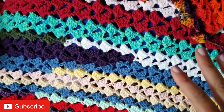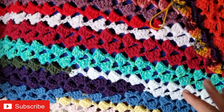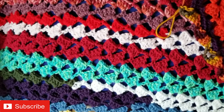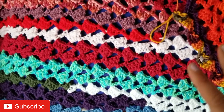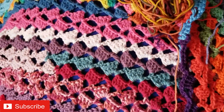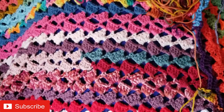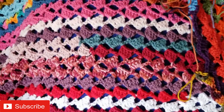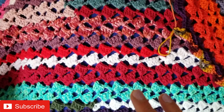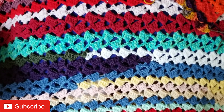I'm going to add the border on in the December edition. So check out that video if you're interested in seeing what kind of border I use and how this entire scrap busting blanket project comes out in the end. The pictures in the video do not do the colors justice. These are some really vibrant, really pretty colors and they just work up so nicely, especially in this stitch.